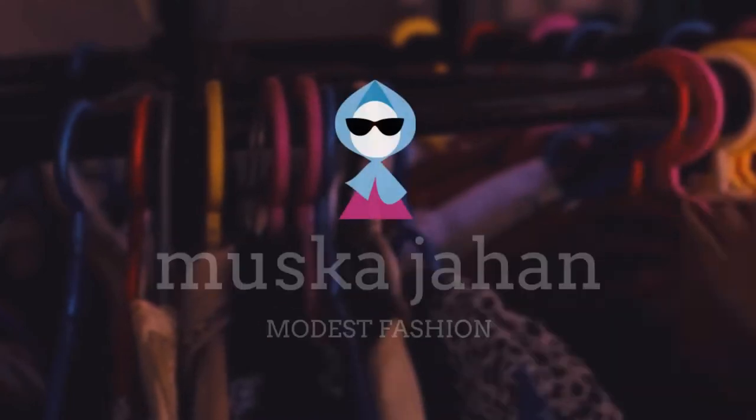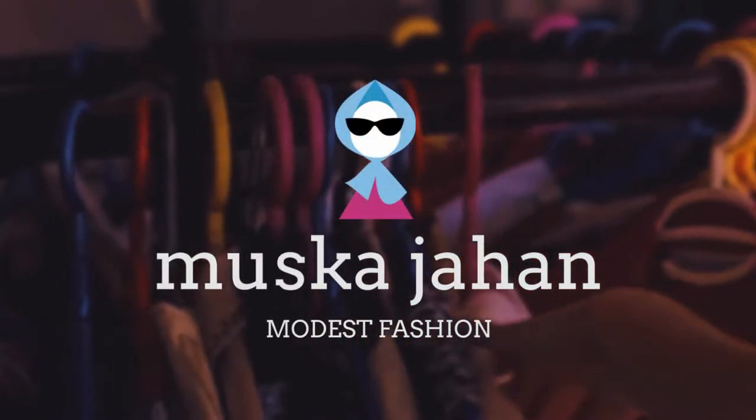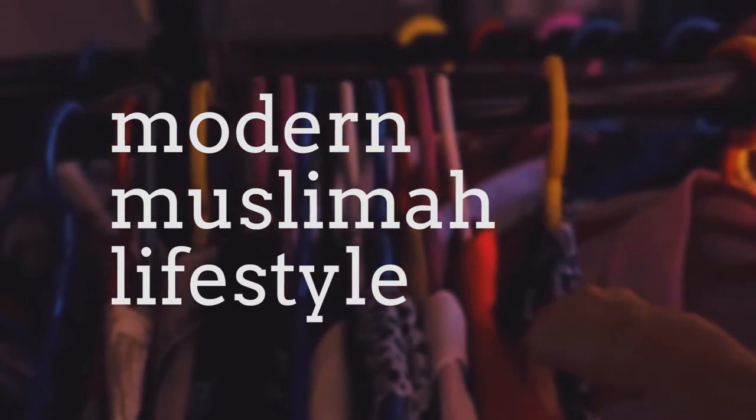Asalaamaykum everyone, my name is Muska Jahan and in today's video we're gonna be doing a review slash haul of products from Uma Couture. Uma Couture did send me these products — the owner reached out to me and asked if I wanted to review her products and I said yes, because I know you guys are always messaging me about brands out there and wanted me to review them.